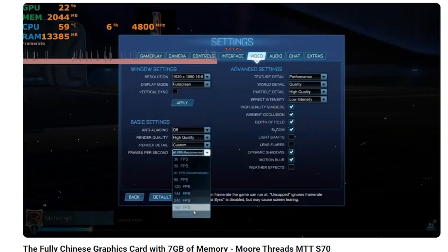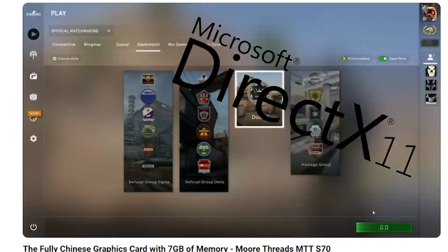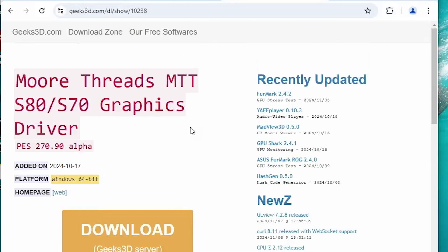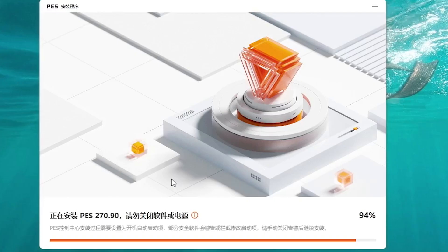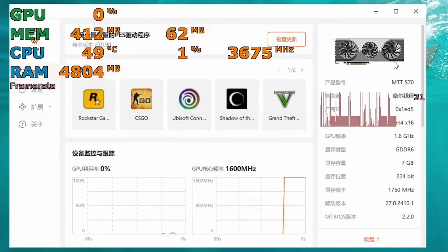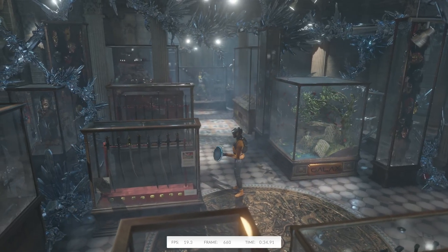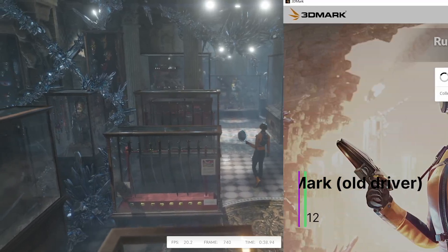Did you notice what all the games had in common before? They are all supported by DirectX 11 or lower. Yes, this card still doesn't have DirectX 12 — but all is not lost, because if you go to this link and download a beta driver, you can actually get a driver that supports DirectX 12. They might have actually released a new driver now with DirectX 12, but it took me so long to start making this video. So that means we can now play even more games, in addition to running the 3DMark Timespy benchmark, which we couldn't before.